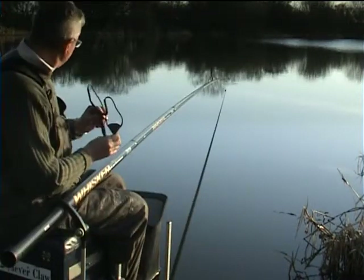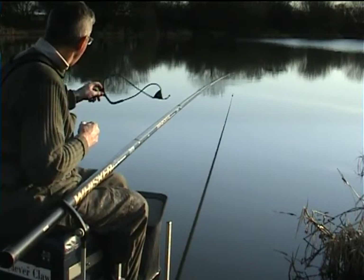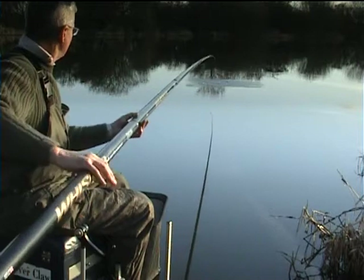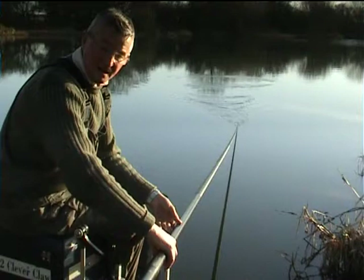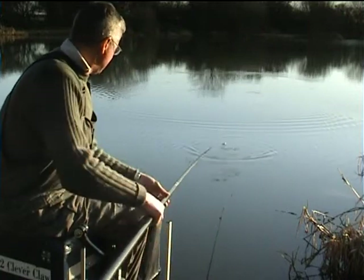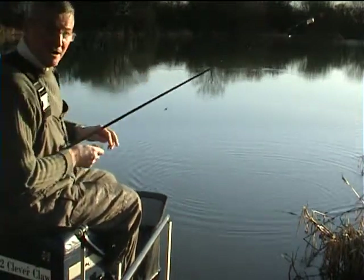Just going to feed a few pellets every now and again. There's a little fish on — they're only going to be small fish today. Little hybrid.